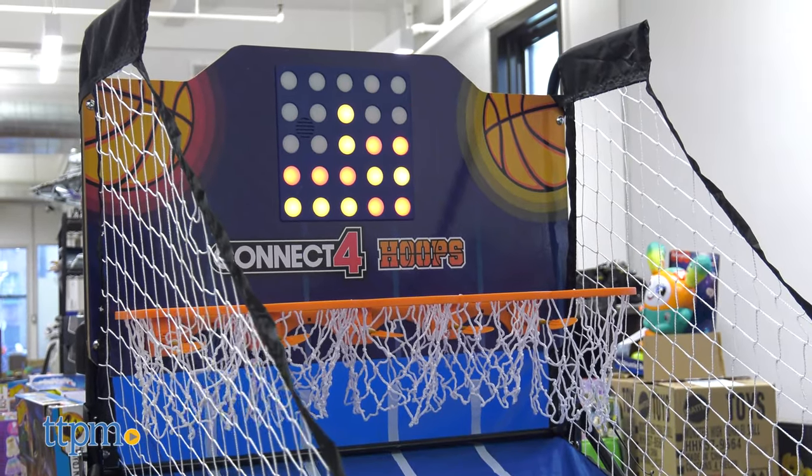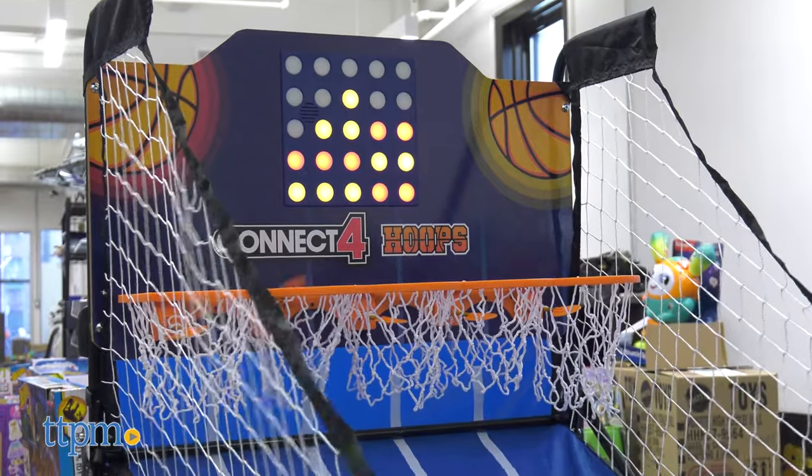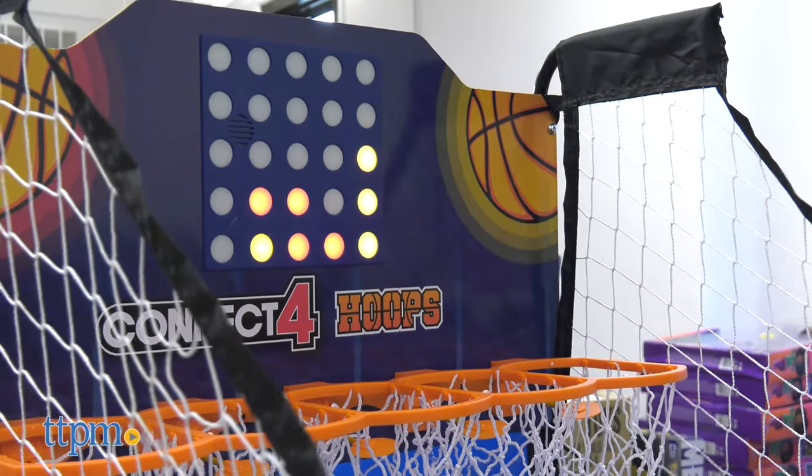There's an electronic LED Connect Four board on the backboard that automatically lights up as you take turns making shots. The frame folds up for compact storage so you can store it away.